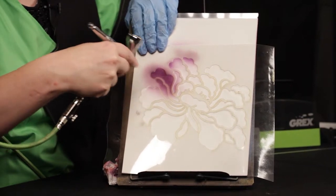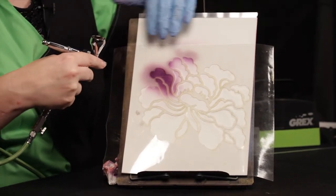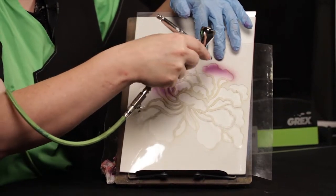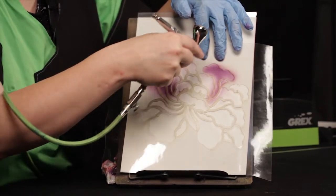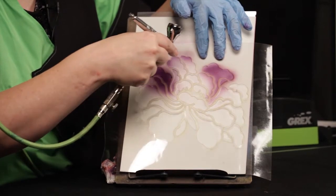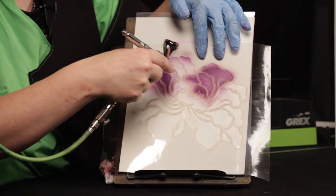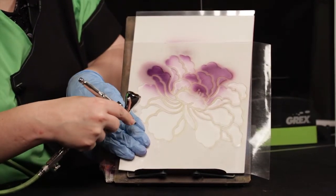If I just scribble color in, I'm going to have gaps and a lot of product buildup, as opposed to working back and forth along the edge of a design. I get the same coverage, but I'm following what the design is already doing. So if there are gaps, they make sense — they're not a mistake.